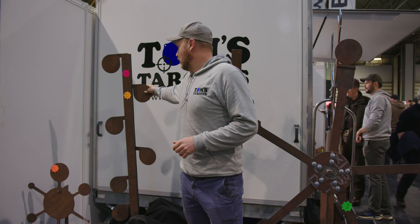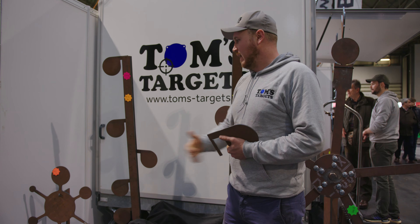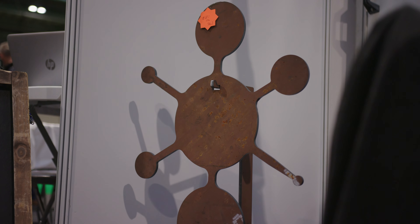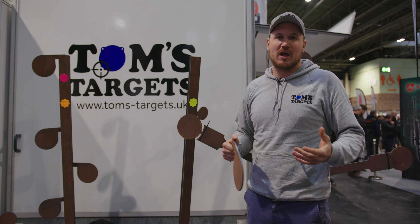All the products that you see, we do interchangeable paddles for 6mm and for 10mm. We've also got a little Covid target down there. And that is the pro range stand I was talking about earlier - completely made out of Hard Ox, and it's bulletproof.